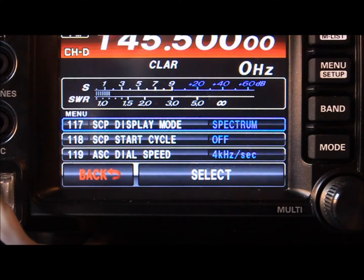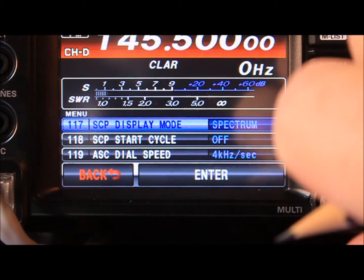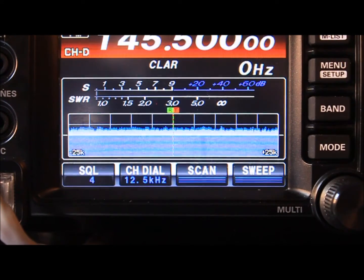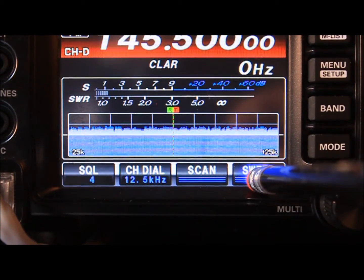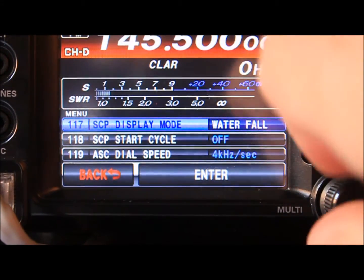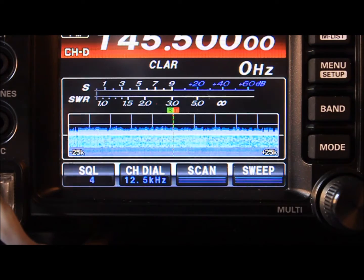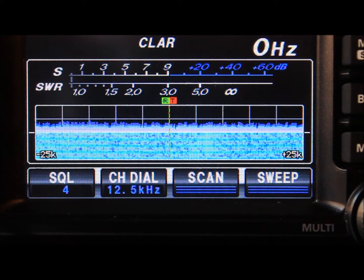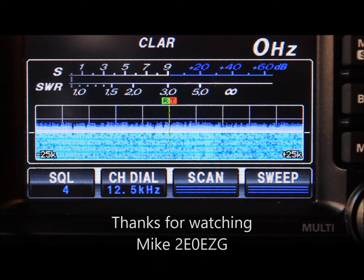Menu option number 117, SCP scope display mode, is currently set to spectrum. If we select that and change it to waterfall, you'll see it's changed slightly — and again, the same option: press once to refresh, press and hold to continuously update. Another option instead of waterfall is waterfall 2. I'll zoom in a bit so you can see that a little better. So that's giving you the spectrum scope and also the waterfall, showing you any historic activity.